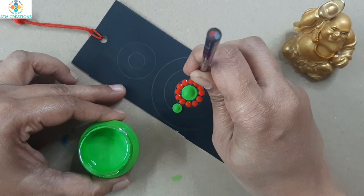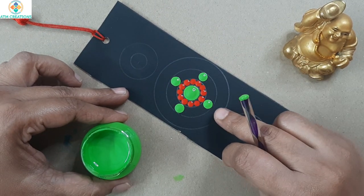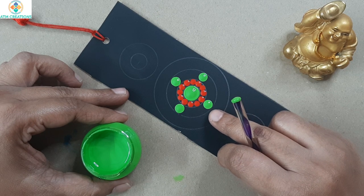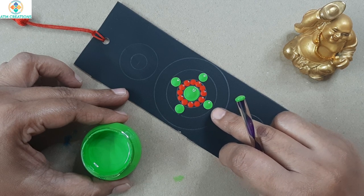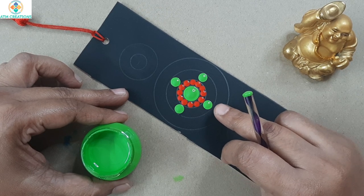In the next circle I'll keep greenery dots. Except for the circles, I have not drawn any lines to create grids, so I'm keeping dots just based on my experience and hand-eye coordination — so these dots may be a little off.